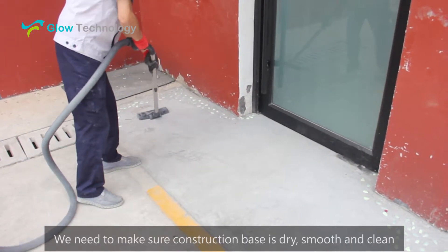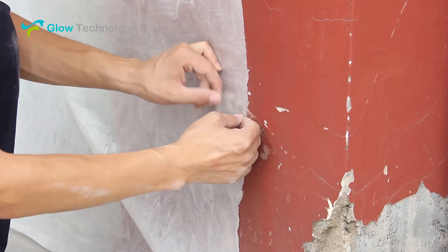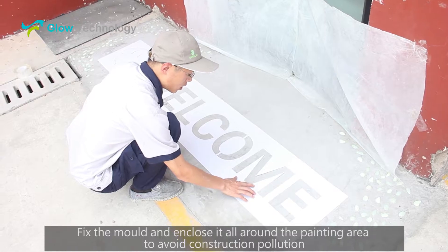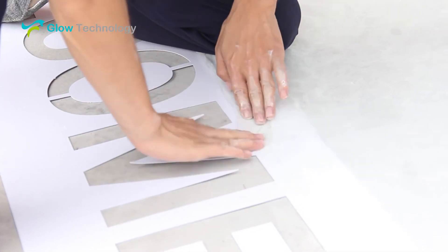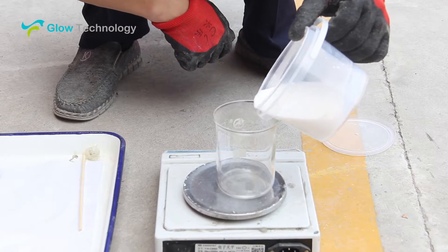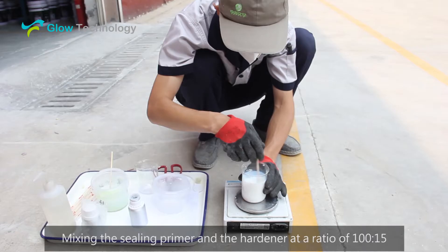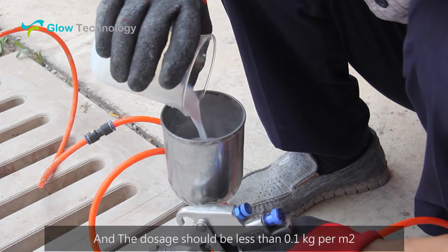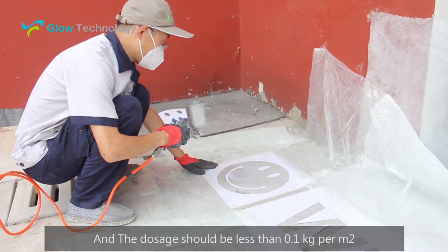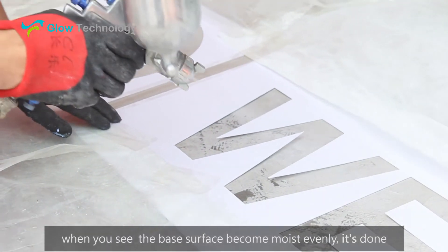We need to make sure the construction base is dry, smooth and clean. Fix the mold and enclose it all around the painting area to avoid construction pollution. Mix the sealing primer and the hardener at a ratio of 100 to 15, and the dosage should be less than 0.1 kg per square meter. When you see the base surface become moisture evenly, it's done.